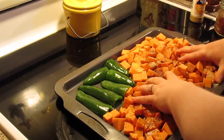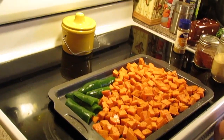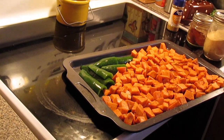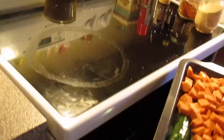We're going to come in here and just take our hands and mix our sweet potatoes and all our spices together. Spread them back out and put them into a 425-degree oven. We're going to roast these for about 20 to 30 minutes, flipping them halfway through the roasting process.